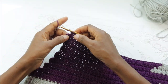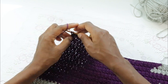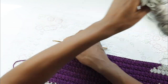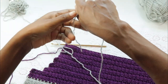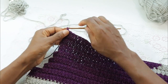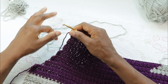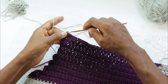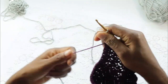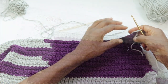Now we're going to make the last stitch here, ending by joining color A. From here on to the very last row we'll be using color A — no more color changes. Chain two, turn, and repeat two more rows of crossed stitches.